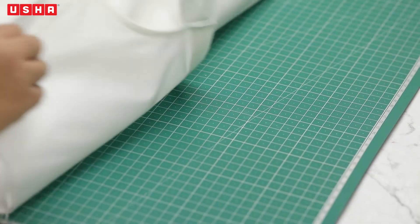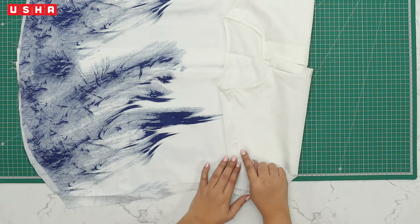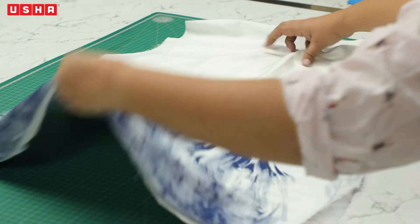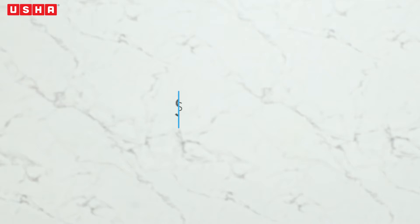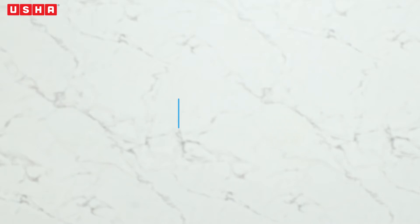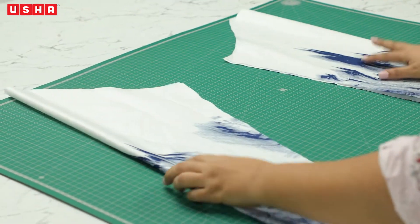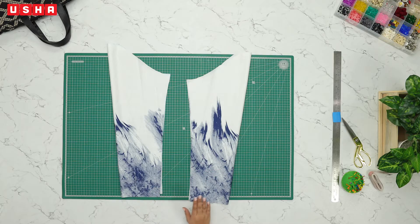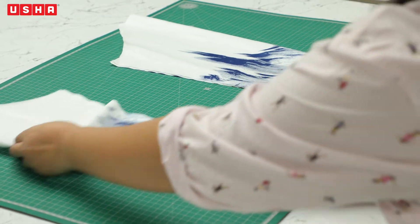Go back to the cutting board — as you can see, we have stitched the shoulders and the neckline. Doesn't it look very neat? Step 4: Preparing the sleeves. Next, we will work on the sleeves. This will be our right sleeve and this will be the left sleeve. We will work on the left sleeve first. Open the sleeve and place it right side up.